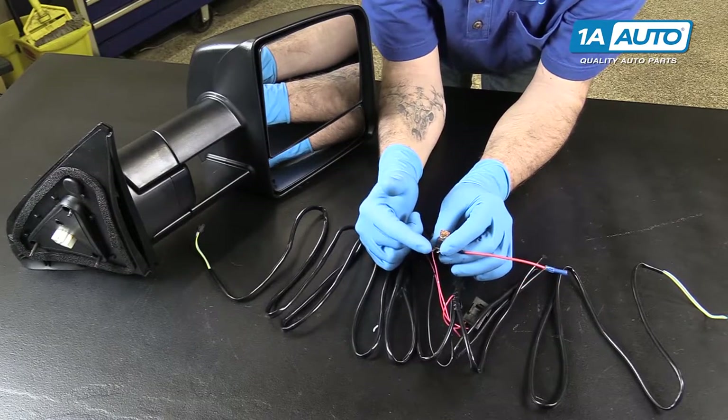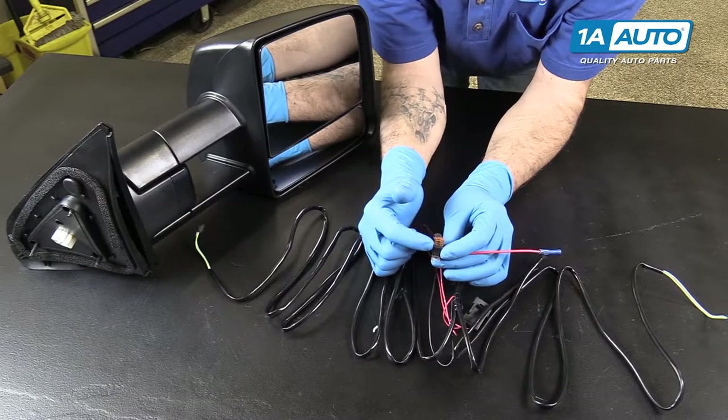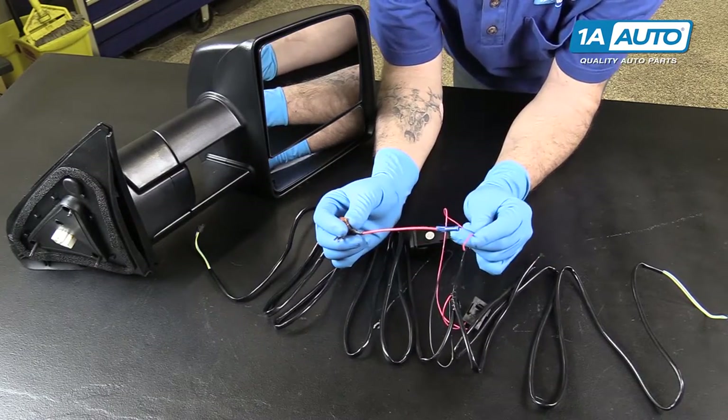You'll remove that fuse, install this, and install the fuse you removed into this open terminal here, while this will supply power to the switch.